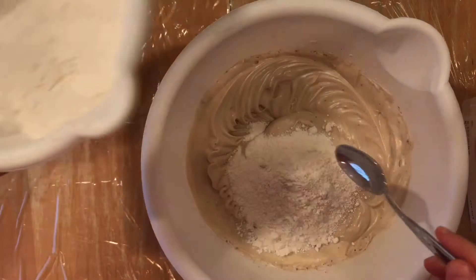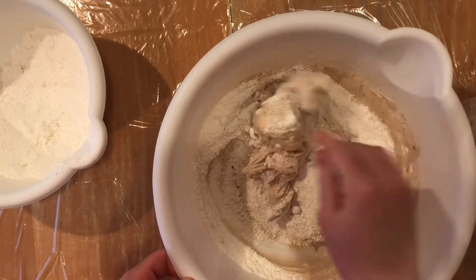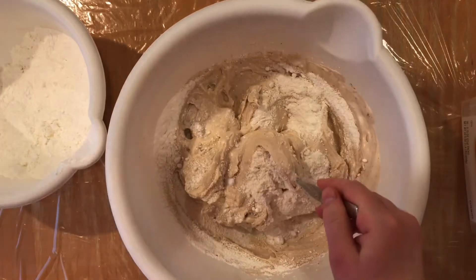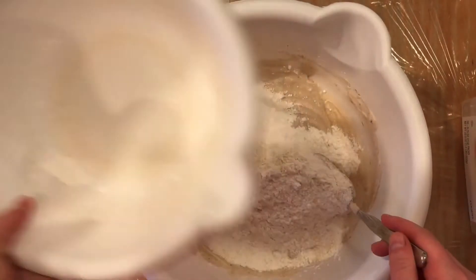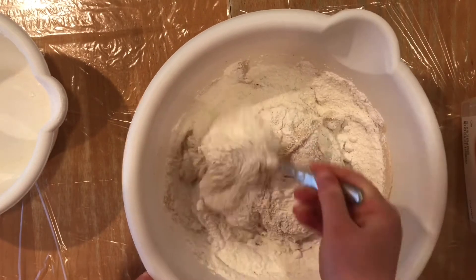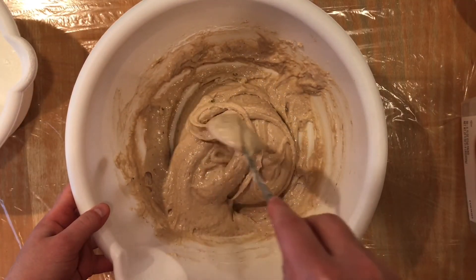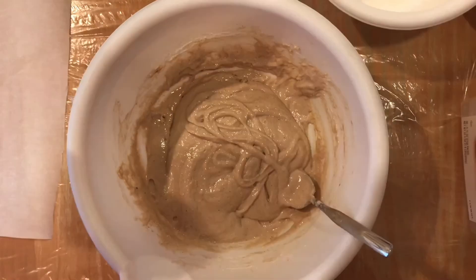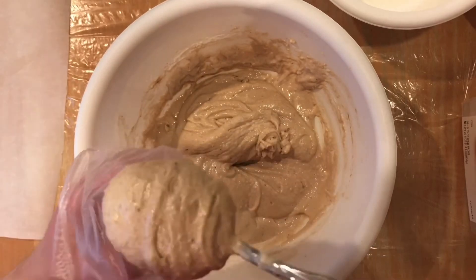Once you've mixed in the yellow food coloring and cocoa powder and you're happy with the color, add a third of your dry ingredients into the egg white mixture and mix until fully combined. Then add the rest of the dry ingredients. Knowing whether your batter is mixed enough is crucial — test it by seeing if the batter is loose enough to draw a figure eight without it breaking. Once you can do that, stop mixing so you don't overbeat.